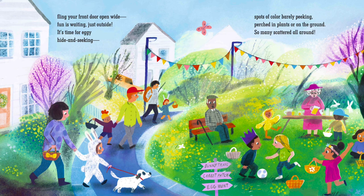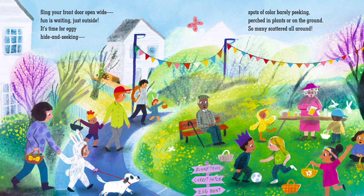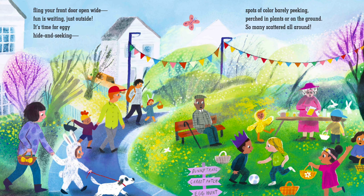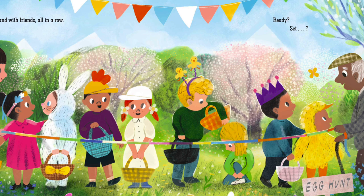It's time for eggy hide and seeking. Spots of color barely peeking. Perched in plants or on the ground, so many scattered all around. Stand with friends all in a row. Ready? Set. Go, go, go!